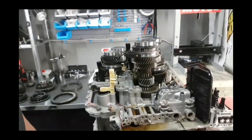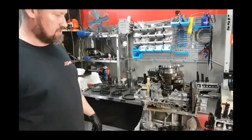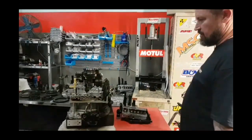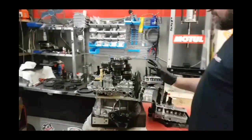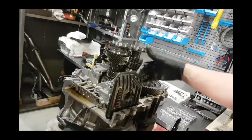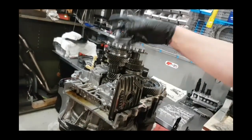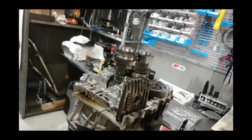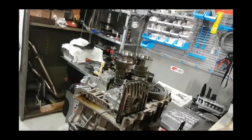Overall these gearboxes are pretty tough — they've got solid gear in them and they're a nice six-speed once they're all operating correctly. With the oil system, this is the sump area here and this is your main internal filter. The oil is sucked up through there into the pump, from the pump it goes into the valve body, and then the valve body allocates oil pressure to all the areas needed to coordinate gear changes and clutch pressures.